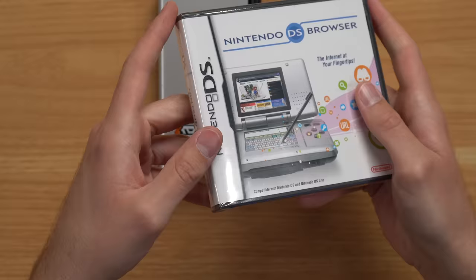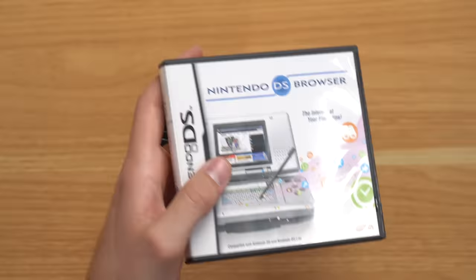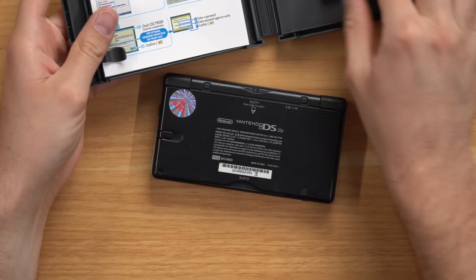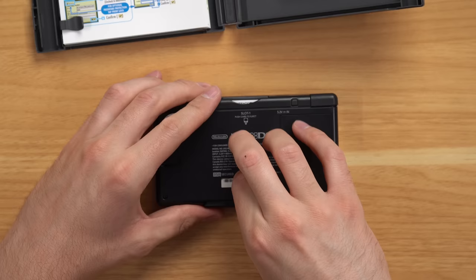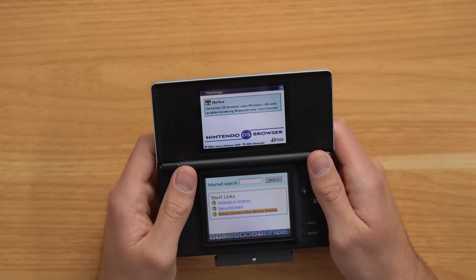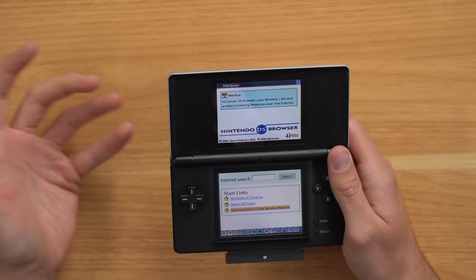Something I want to try real quick is the internet browser. I just recently bought the Nintendo DS Browser brand new for about $15. To use it you put the browser cart in and also need the memory expansion pack in the Game Boy Advance slot, because there's not enough memory in the DS Lite to run a browser. I have the browser booted up — it's funny to see this in 2023 since the last time I saw this was probably 2007 or 2008. I was going to connect to the internet but I'd need to change a bunch of settings on my router, so I'm not going to bother.